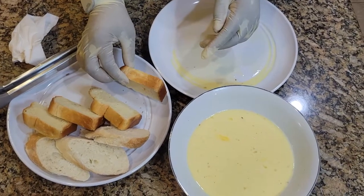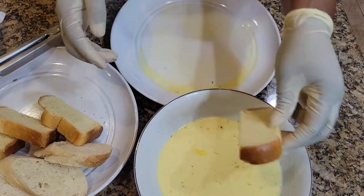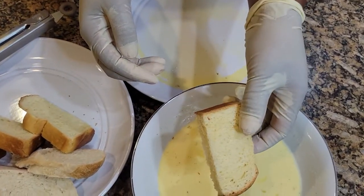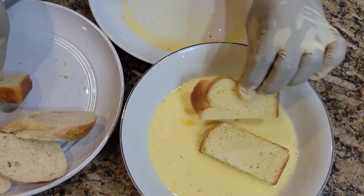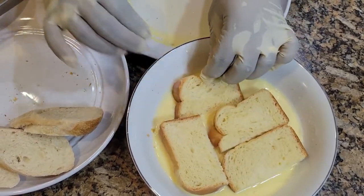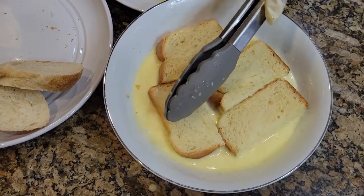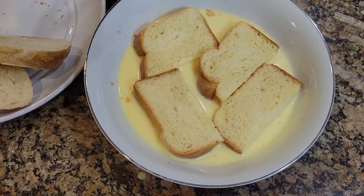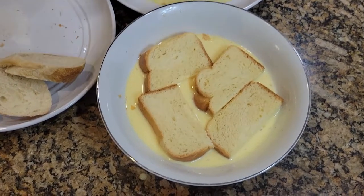Now we are moving on with the brioche. You can see how hard it is — I just left it out on the counter overnight covered with paper towels, so it's stale and kind of dry. I'm going to soak it a little bit longer than the American French toast. Make sure that your bread soaks the liquid very well, and then move on to frying it the same way I did with the American French toast.